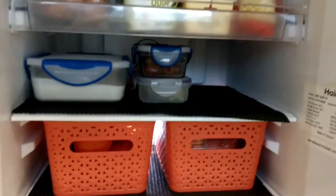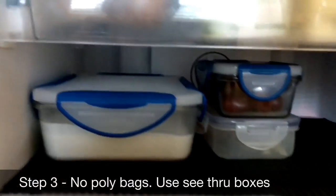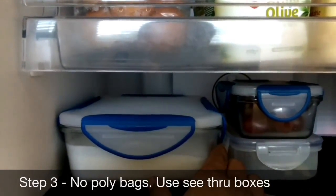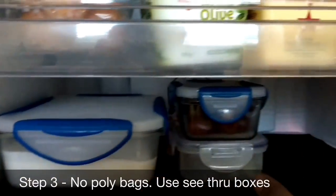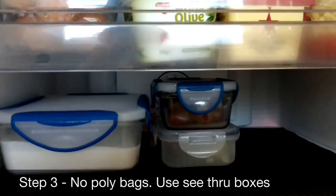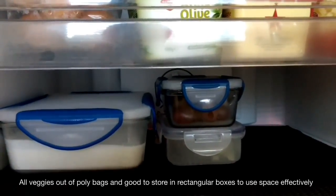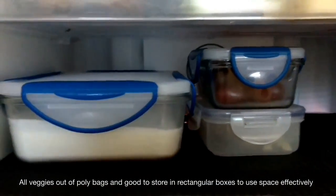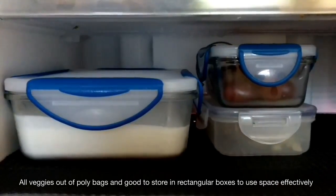The third step is no poly bags inside the fridge. Make sure you're storing all your leftovers and dosa batter in see-through boxes, which makes it very easy to locate which item is in which box. As you can see, these boxes are flat and don't occupy too much height on the shelves, making it easier to store more boxes in less space.